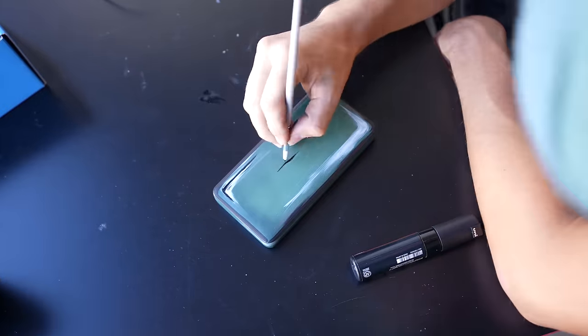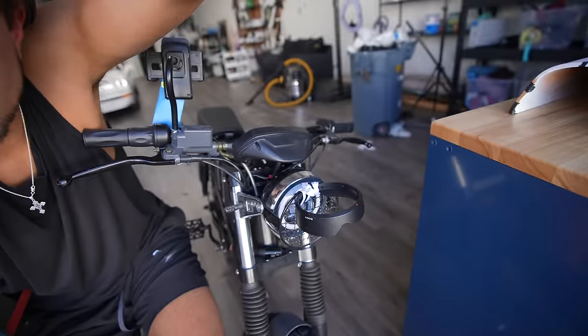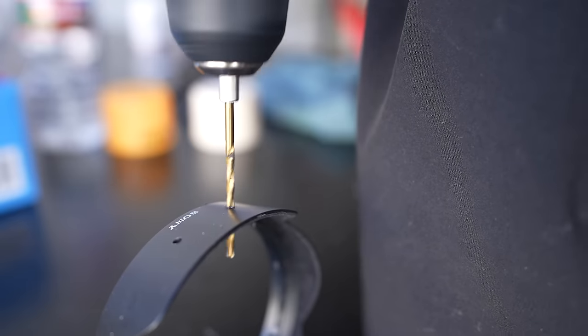I feel like it kind of looks like an ammo pack on the side of the bike. Next thing I'm going to work on is this cup holder on the front. The one I made with the lens cap actually works pretty well — I'm not going to change it too much. I'm just going to drill two holes on the side so I can swap the shoelaces with zip ties.